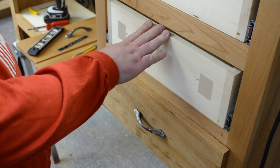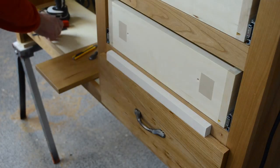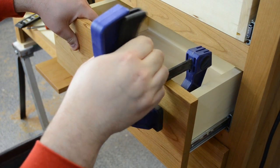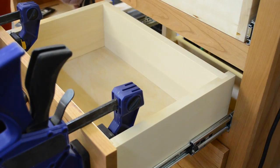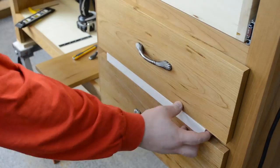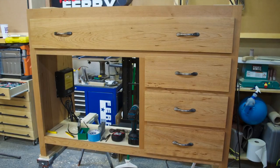Then with some double sided tape, I could clamp the drawer fronts in place making sure that they were nice and straight, even and nicely spaced. Clamp it and secure it with a couple screws. Here's with all the drawer fronts in place.